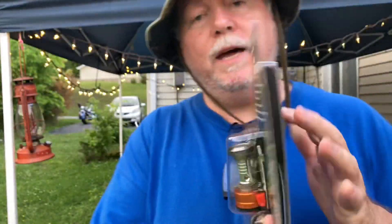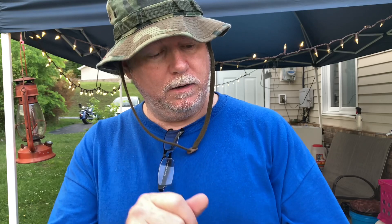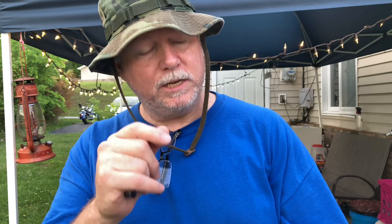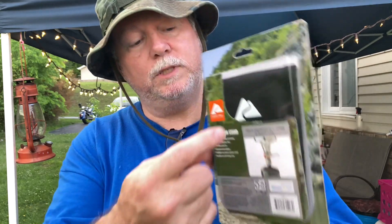I will take this pocket knife and open this up. It comes with a little carrying pouch. Ideal for backpacking and camping. Heavy duty stainless steel. Automatic strike fire. Aluminum stove adapter. Foldable stove burner canister stand, which is a little black piece. Durable carry and storage case, which is this.